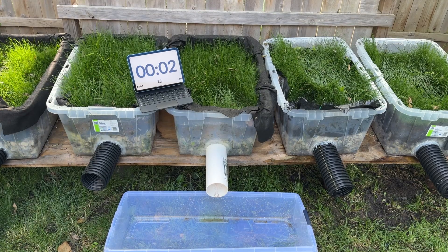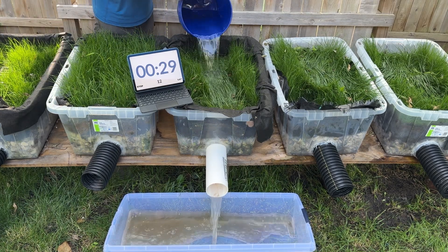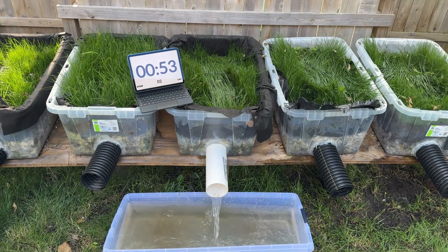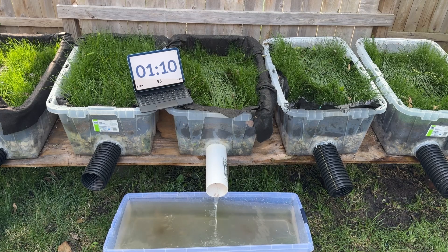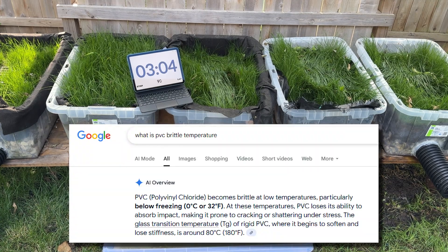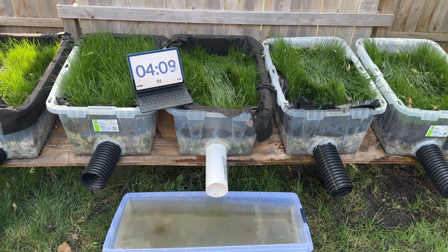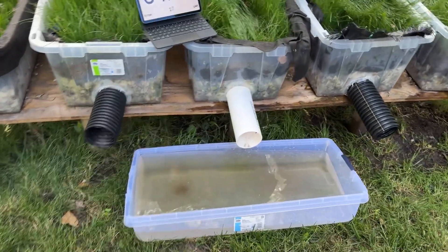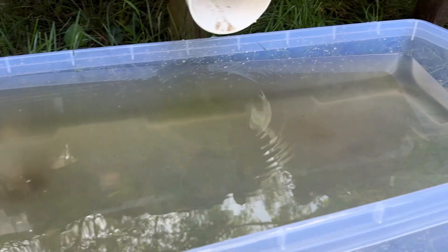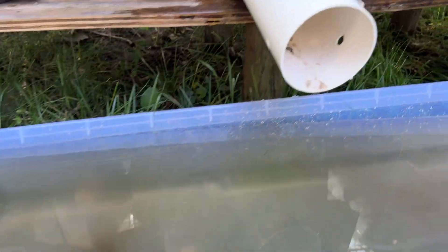Next up is the white PVC pipe, which has three holes drilled into the bottom half of the pipe. As the water table rises, water enters those holes and flows through the pipe. One thing I am sure of is that PVC gets brittle at much warmer temperatures than HDPE. PVC's brittle temperature is 32 degrees Fahrenheit, while HDPE's brittle temperature is anywhere from negative 100 to negative 200 degrees Fahrenheit. When this pipe is in the ground and the ground starts heaving — which it definitely does here in Missouri in clay-rich soils — there's a possibility that pipe could crack. We've seen it before, and it's one of the reasons we shy away from it, but I thought it was worth testing.